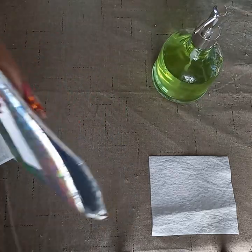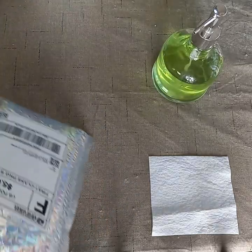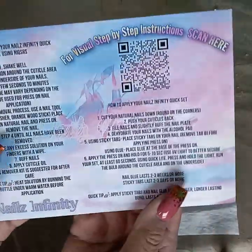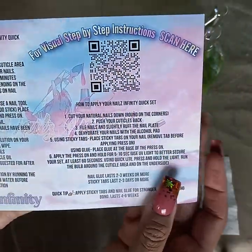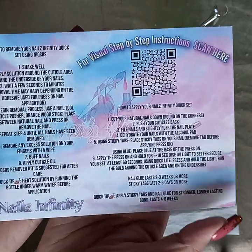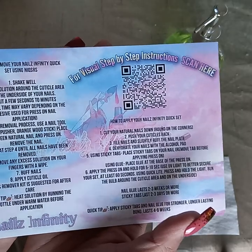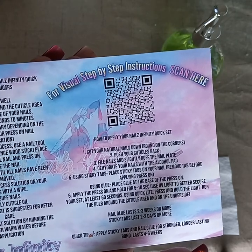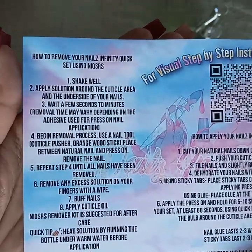Okay, here's the contents — let me get it out. The first thing is an instruction card with step-by-step instructions. I like that QR code on how to apply your nails. This is from Nails Infinity — I found her through Instagram. Her page is N-A-I-L-Z underscore I-N-F-I-N-I-T-Y. There's how to remove and how to apply right there.